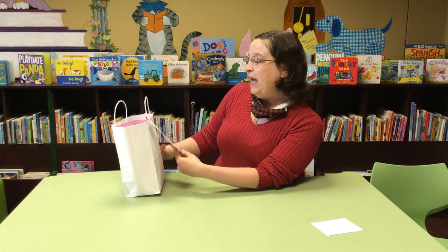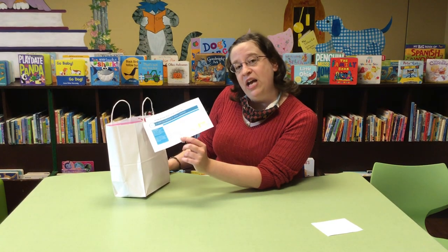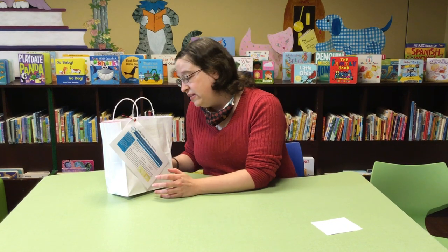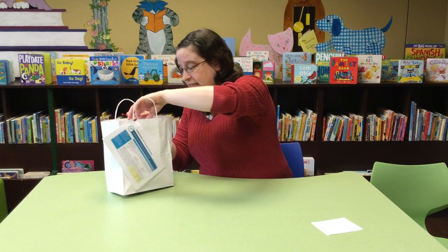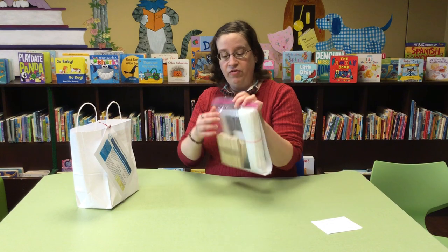So the bag they gave us is the Bridge Builder Mini Design Challenge, and the idea is that this bag is full of stuff that you can make different kinds of bridges out of. Let's see what's in here — very neatly packaged up so nothing floats away.